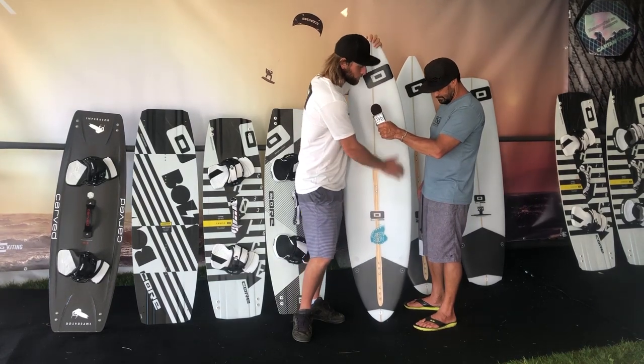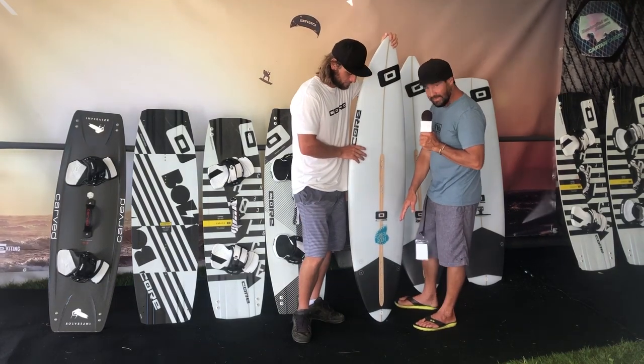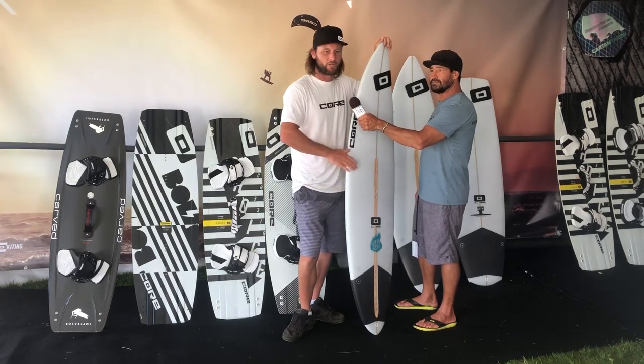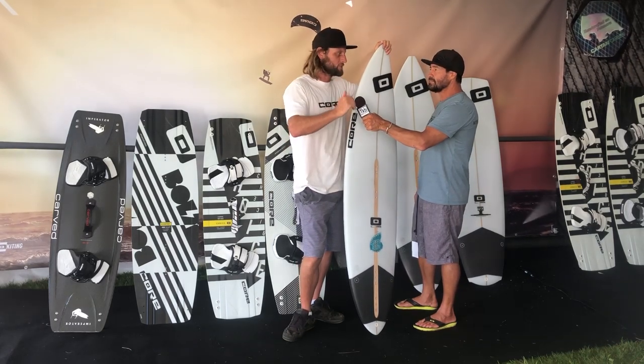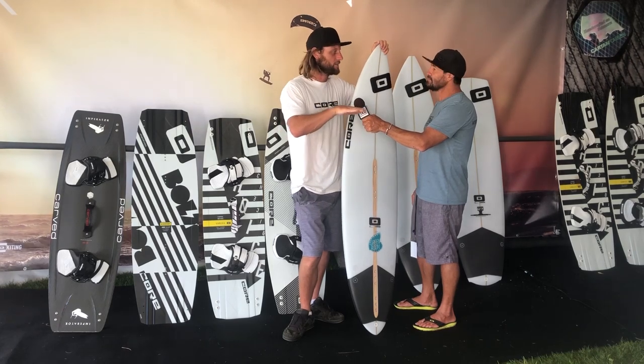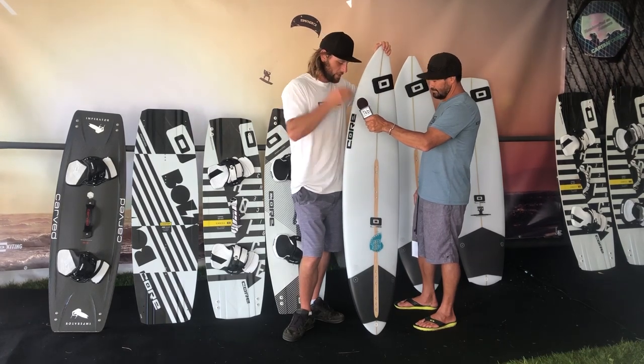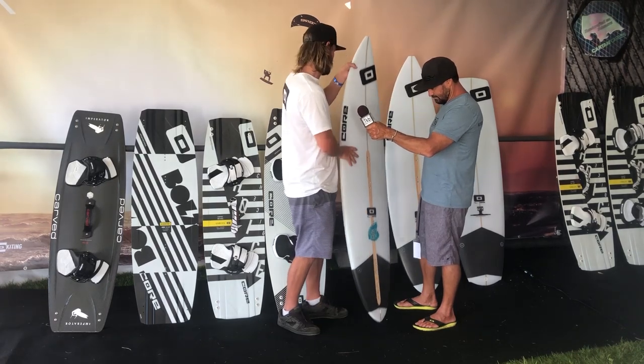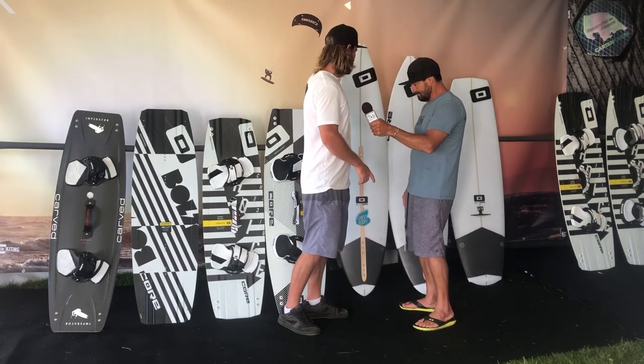The Green Room is our barrel hunter, more gun-type board — a little narrower profile with a rounded pin on the tail. This is for when the wave starts to curl over and gets really steep, and you want to be able to get that edge in. Take it out, get shacked, hang out in the green room.